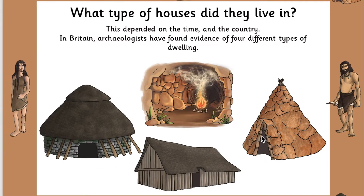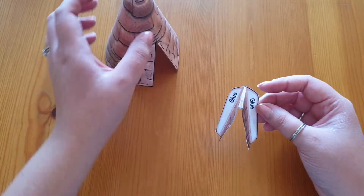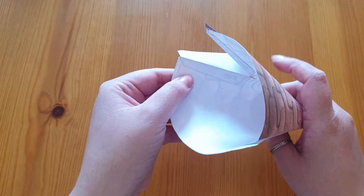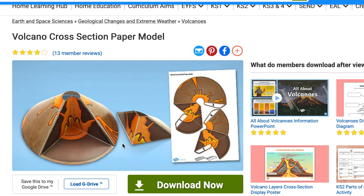Unlike the character cone models, this shelter is based around a Stone Age home, and here you can see the shelter we're trying to make, which then gives me guidance on how to stick the two pieces together. My final tip for making cone models is to have the finished picture available to help you. For example, with this volcano cross section paper model you can see how the two pieces are meant to look in the end.